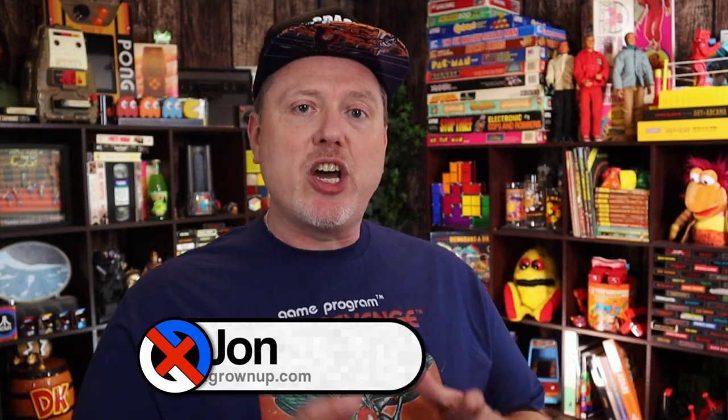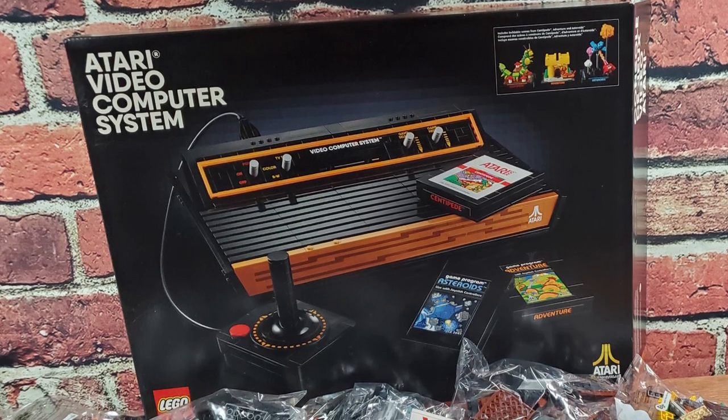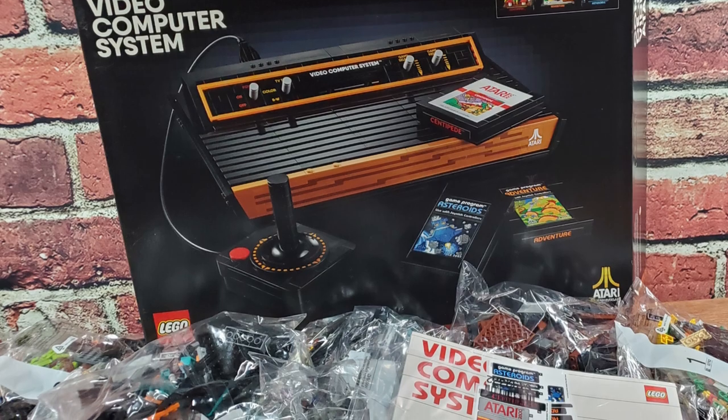We've been looking forward to this Lego Atari 2600 set for maybe about six or eight weeks now. It seems like forever since this was leaked and it's finally arrived, and it's such a huge thing to do in a single video. So what I'm planning to do is work my way through the set and take individual parts of it — there's the console, the diorama, the individual cartridges, the controller — all these pieces to look forward to and take a look at. And I want to dig into those.